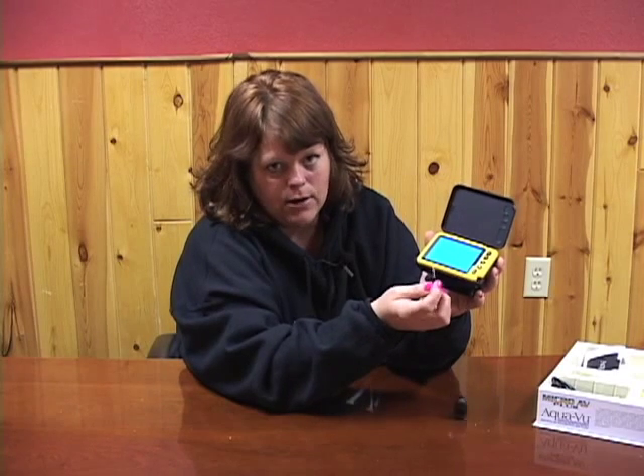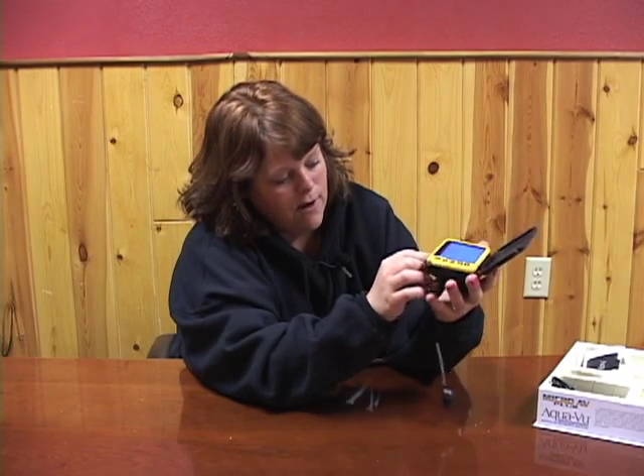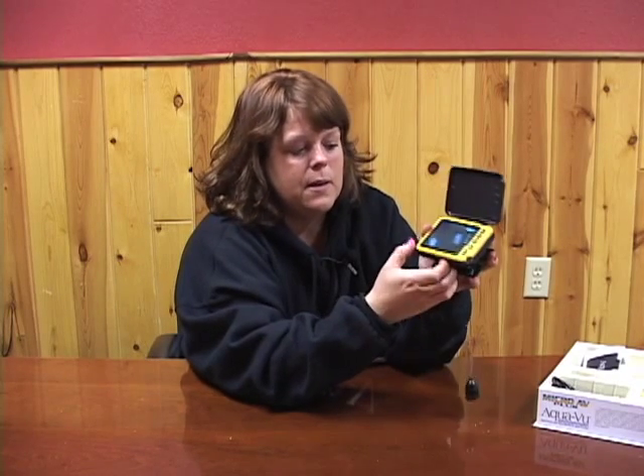I would probably take it out again, find the proper port — you can feel it when the plug goes into the proper seated position — and just really push it in.